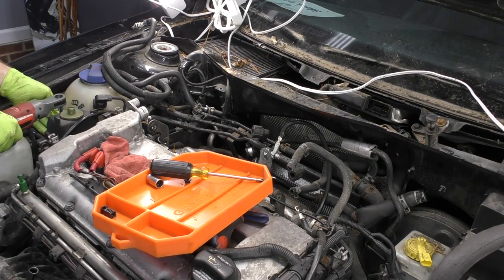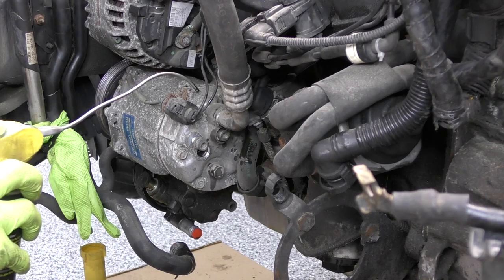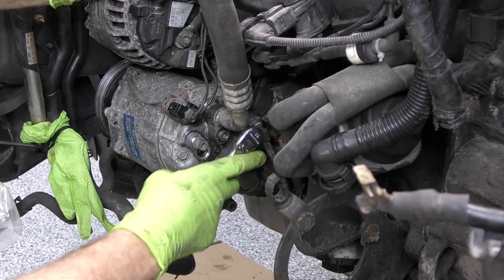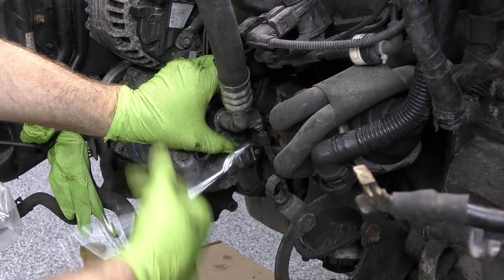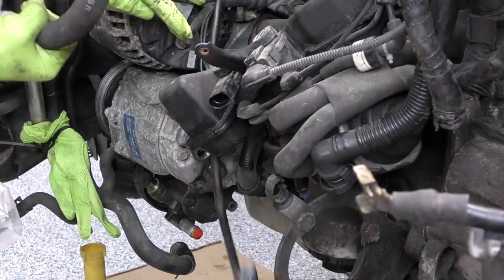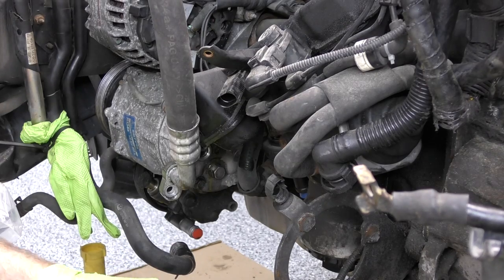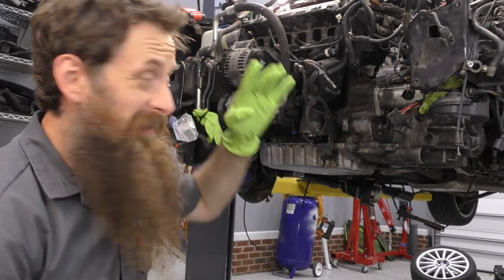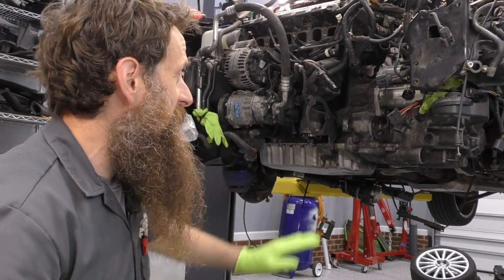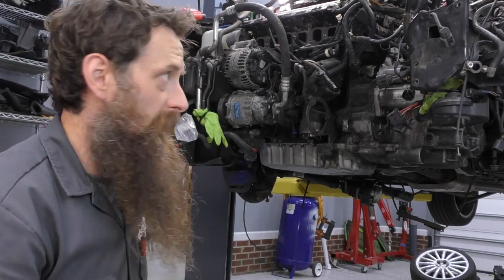We do have to deal with power steering though. We've got a lot of stuff taken off this engine. I think we've got one final part and that is the refrigerant line from the compressor. Once we get that out of the way and detached, I think we can start unbolting our engine and transmission.